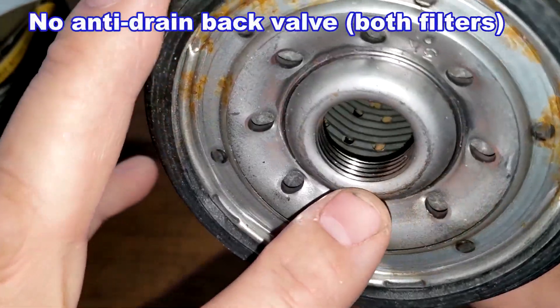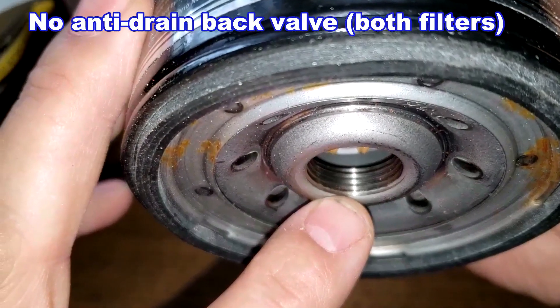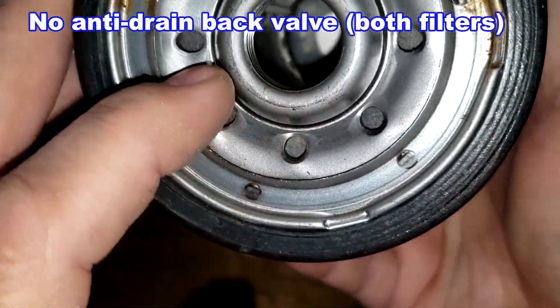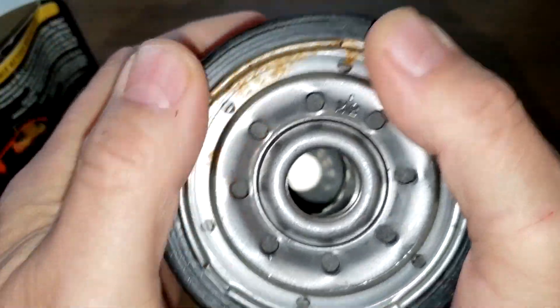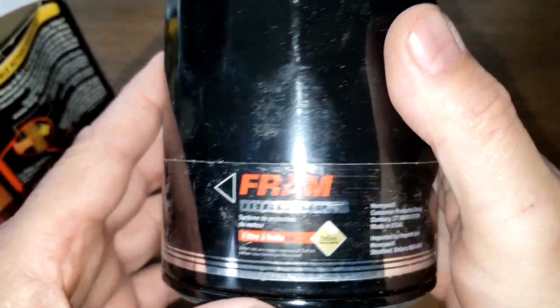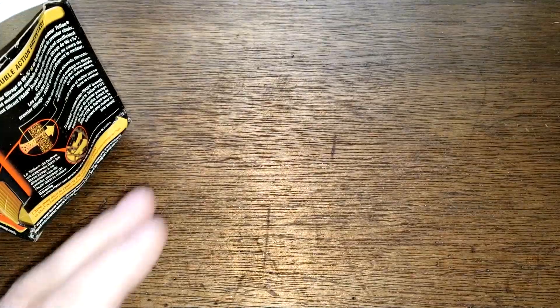Eight inlet holes, and there are a lot of grooves for the threads — at least four. There's a metal core with holes and no bypass valve in this filter. It has a natural rubber gasket, which I would say is pretty thick. I was hoping for a date code but I don't see one. Let's look at the extra guard.